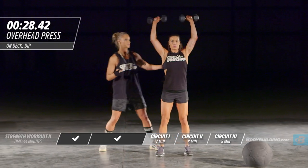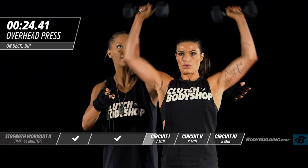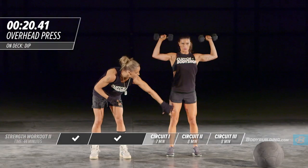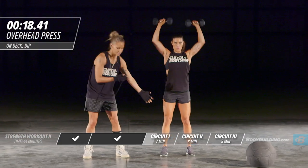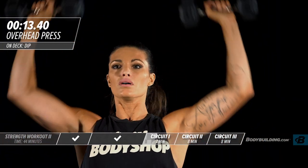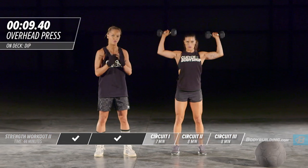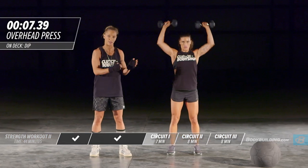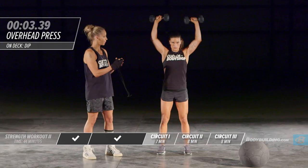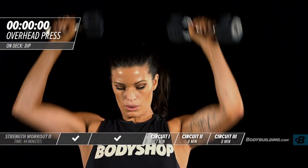Overhead press — as many reps as she can in 30 seconds, coming right down to 90 degrees, core tight, legs flexed, knees with a slight bend. You're going to be feeling slightly fatigued — the pace is high, keep pushing. Just do as many as you can do in those 30 seconds; each week it's going to get better and you're going to be able to get more in per round. Right into dips.